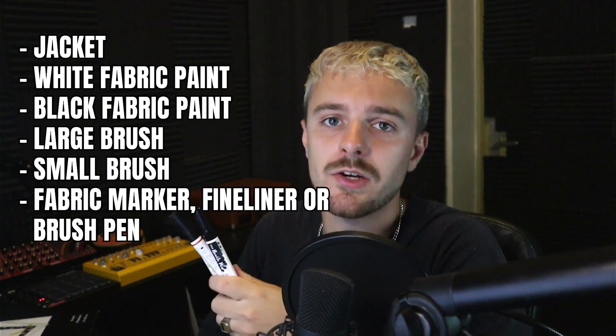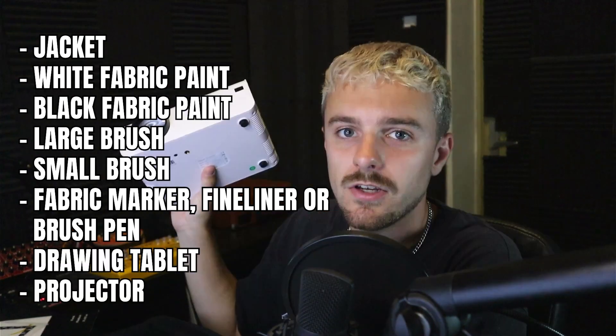This video involves graphic design, and you can paint this jacket even if you've never painted a denim jacket before — you don't even need illustration skills. What you will need is a jacket, white fabric paint, black fabric paint, a large and small brush, a fabric marker, fineliner or brush pen, a drawing tablet, and a projector. Alternatively, you can use carbon paper instead of a projector, and tracing paper instead of a drawing tablet.